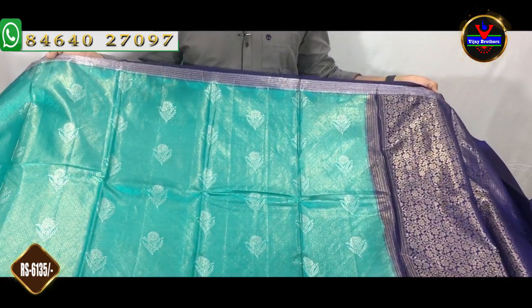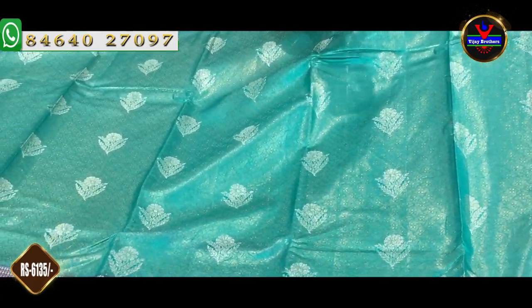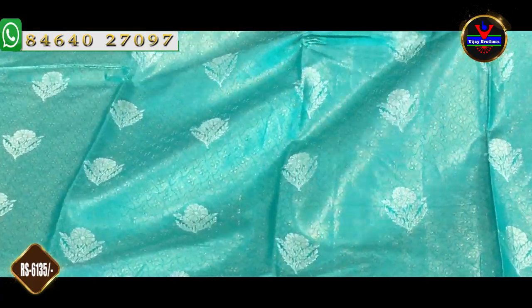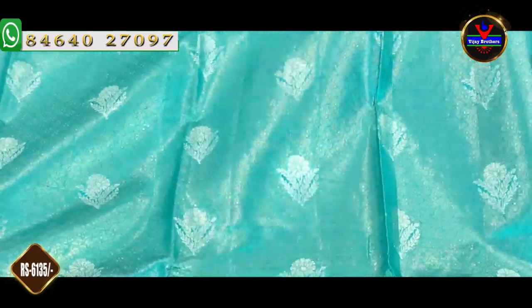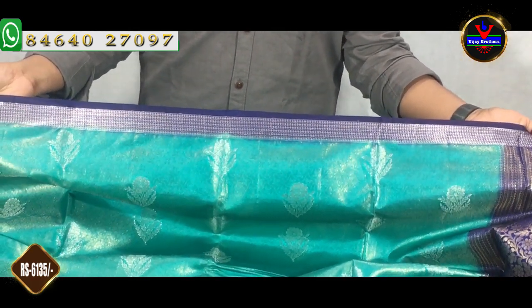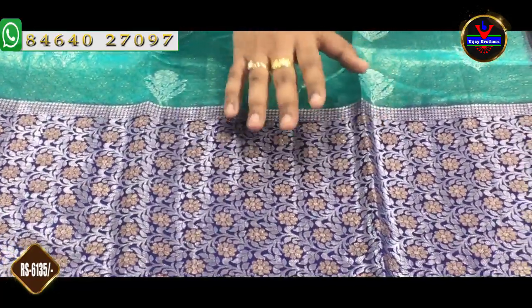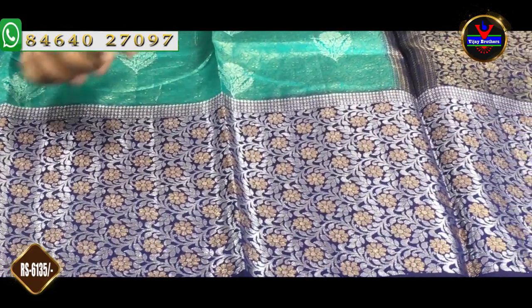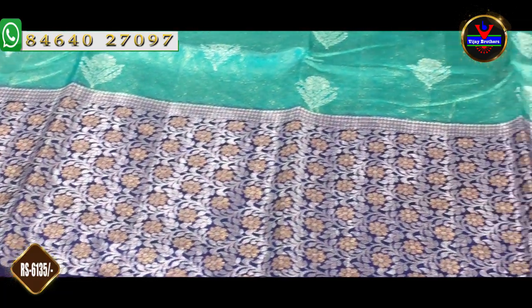Next, we use a sea green and royal blue color combination. We also have the sea green in the middle part and a gold color jerry design. We also have flower booties with silver jerry. With this color, we will take a 12-inch border. On this border, we also have a leaf design on the silver color.